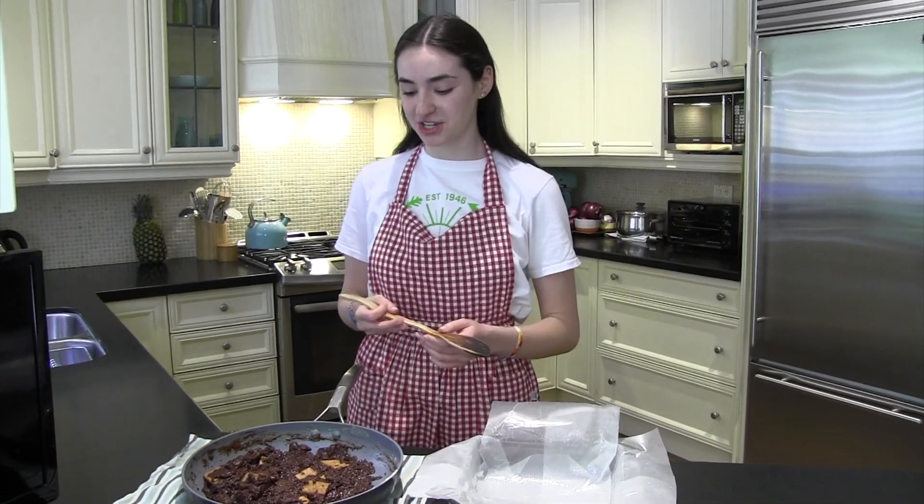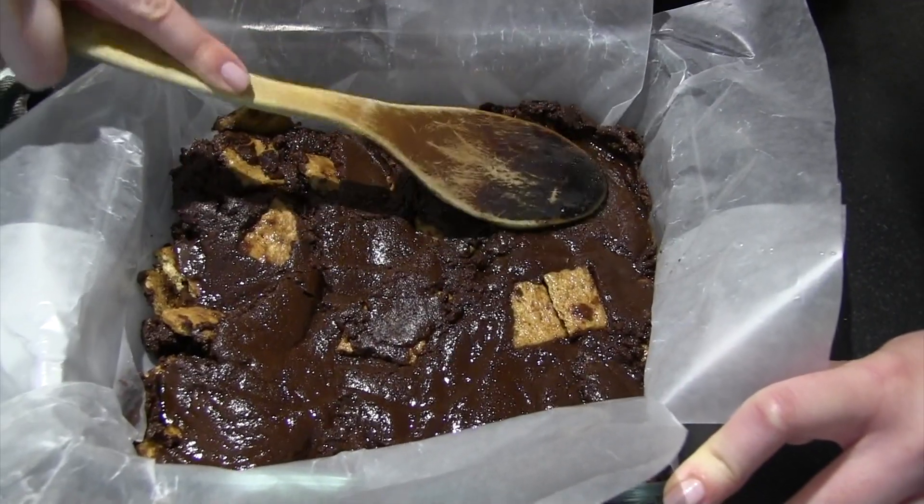Now that the chocolate's all melted, we're going to add a pinch of salt and half of the broken graham crackers to the mixture. Now you're going to put the mixture into the baking dish.